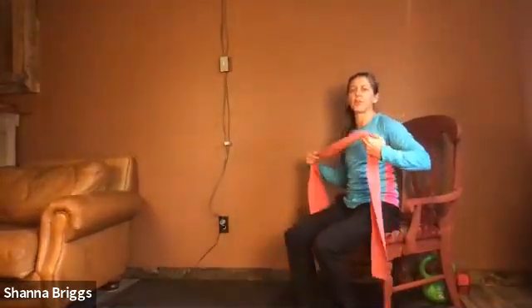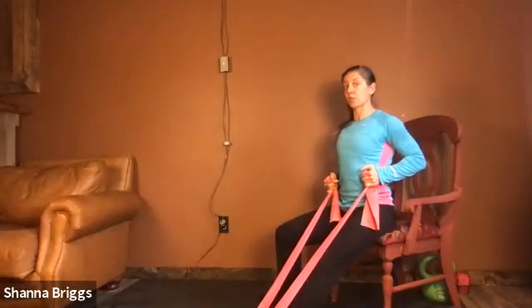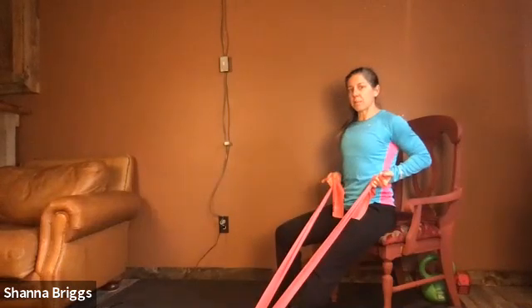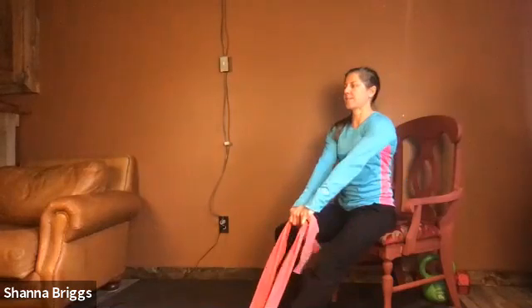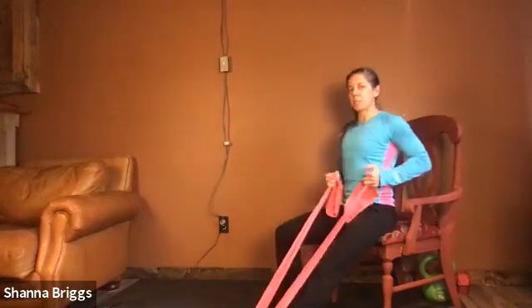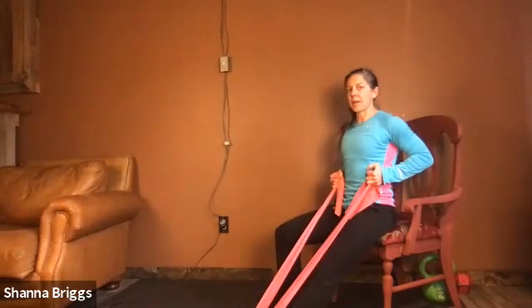Back to your chair for seated rows. If you can remember, switch the foot you had the band wrapped around last time — use the other leg. Come to the edge of the chair, firmly planted, chest tall. Pulling the elbows in, keeping those shoulders back and down — avoiding any shrug into the ears. As you row, turn your palms up towards the ceiling: reach forward turning hands down, pull in turning palms up. Rather than speed, squeeze at the top position — when those hands are close to your body, hold for one to two seconds.